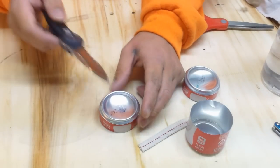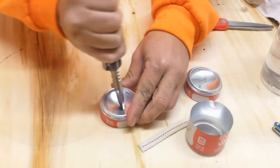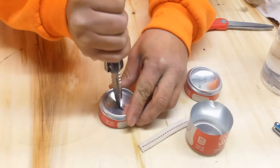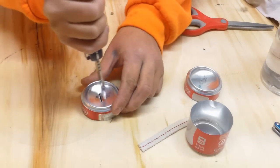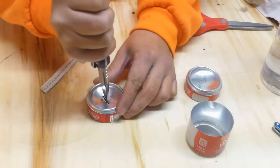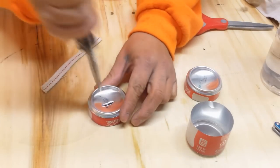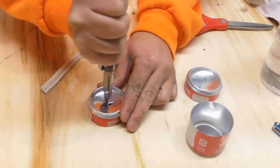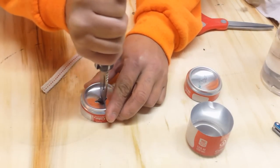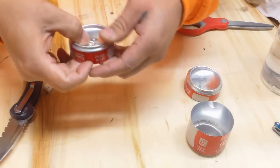On the first can top, we're going to go ahead and puncture it directly — the size that you think the wick is going to fit through. Now we're going to go a different way and tee this off. This helps any excess oil that does spill into this portion be able to drop back down into the can.